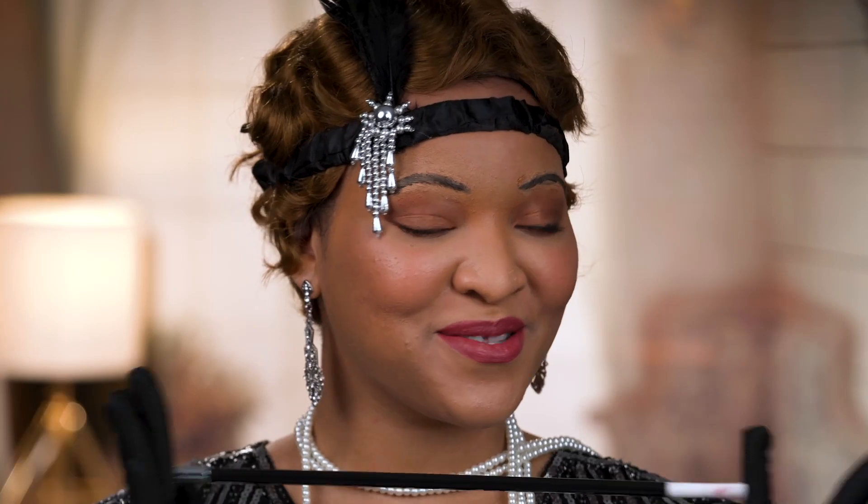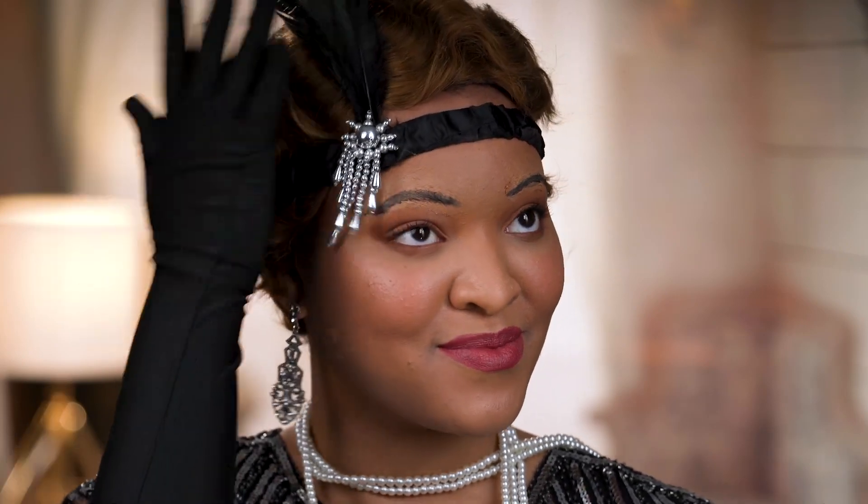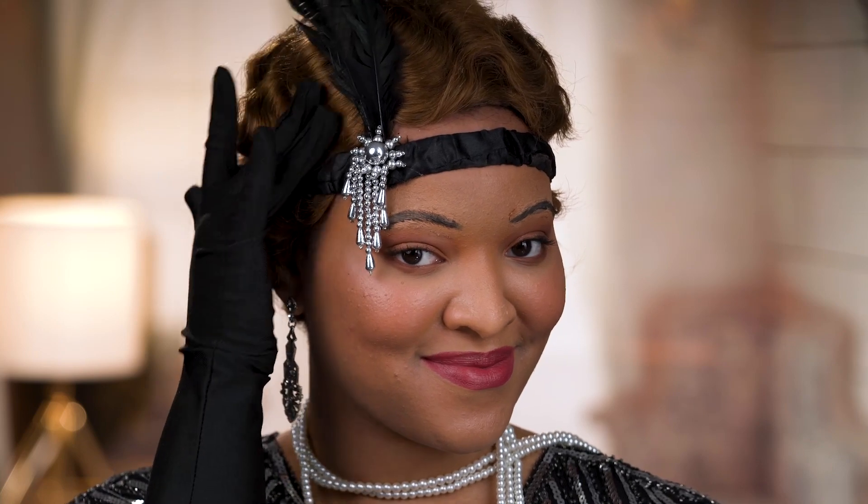Honestly you guys, this look is so cute. I kid you not, if I was in the 1920s I would totally rock this look. This was so fun and informative. Honestly, looking at this final look, I should totally do this for Halloween or a 1920s party.